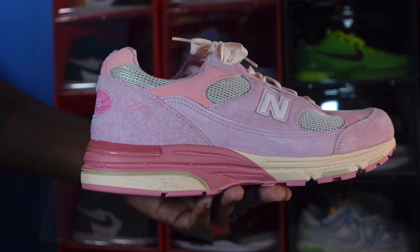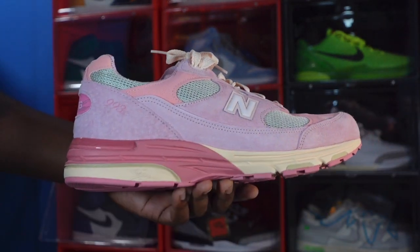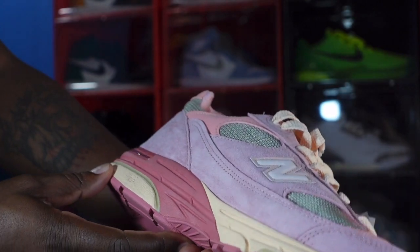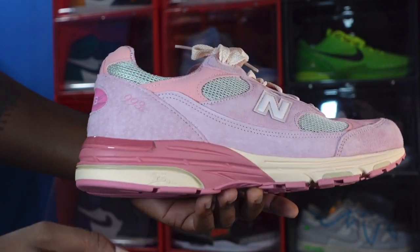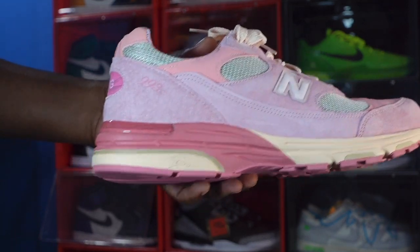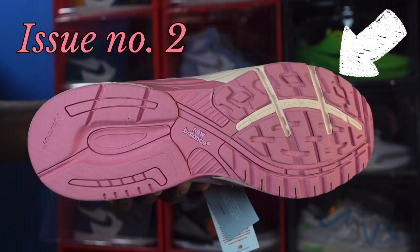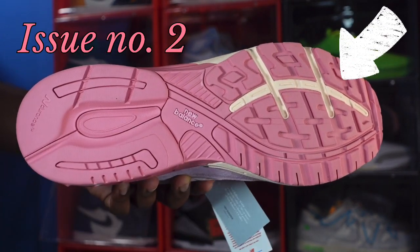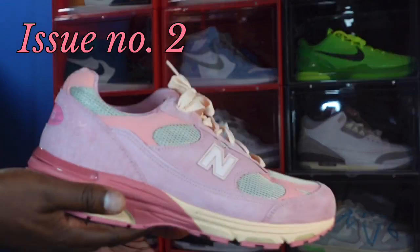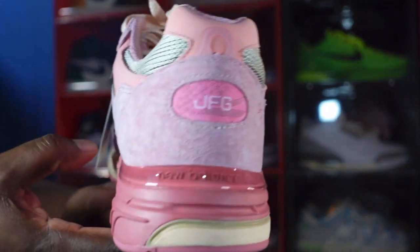Looking at the midsole, we've got a few different colors — a peachy light color, a darker pink, and that same peachy color. There's a DTS branding there, basically referencing the technology inside this sneaker — it's encapsulated so you can't see it directly. On the very bottom there's a hit of a different pink leading to the outsole, which is a darker pink. New Balance is printed in the middle, and it says 'Endurance' — so this is basically a running sneaker, but I got them for fashion.